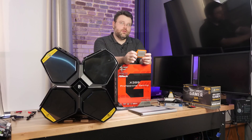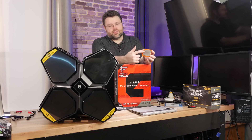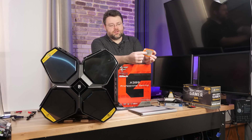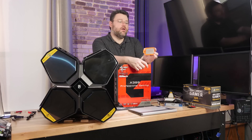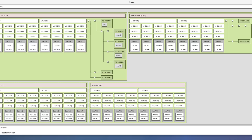On the 1950 X, you know it's two dies - inside this package there's four pieces of silicon plus the interposer connecting them all together. On the first gen you got a dummy die, a dummy die, a real die, and a real die. On the 2990, all are hooked up but two of them are not connected to memory or the PCIe bus.